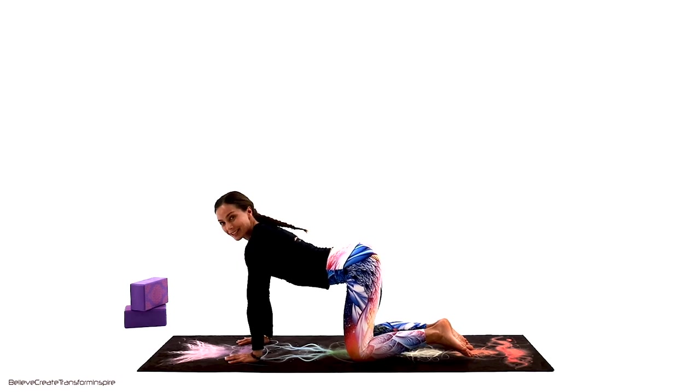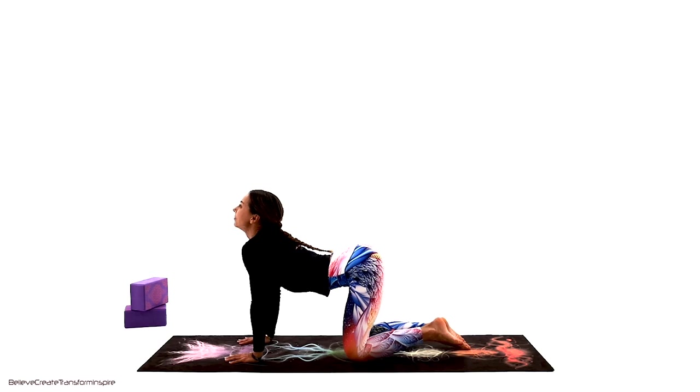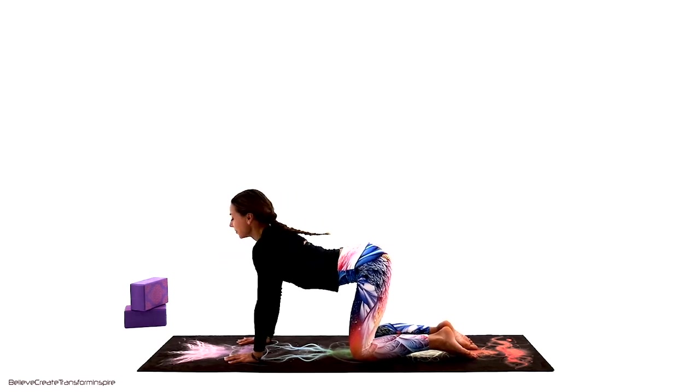From table top, we're going to do cat and cow pose. It's important that your knees are underneath the hips — a very simple, easy flow, very good for the warm-up. Relax the neck, keep on breathing.